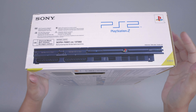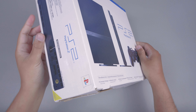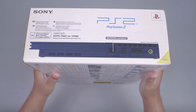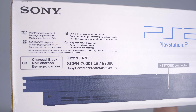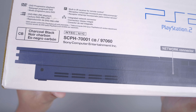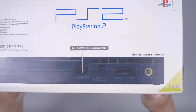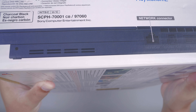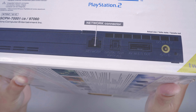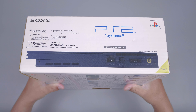Lalu kita akan cek bagian samping kirinya. Dan saya sangat deg-degan ketika membuka PS2 Slim Brand New Sealed ini. Bagian samping kirinya seperti ini, disini ada tulisan penjelasan fitur yang sama dengan bagian kanannya. Lalu ada seri dan modelnya, SCPH-7001-CB. Lalu untuk foto dari PS2 Slim-nya ini adalah foto bagian belakang PS2 Slim, dimana ada penjelasan network konektornya untuk kabel LAN-nya.